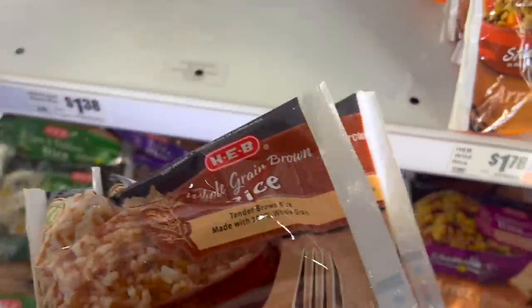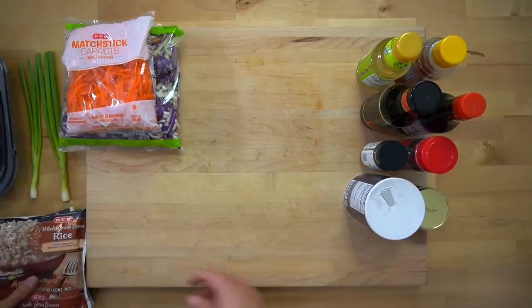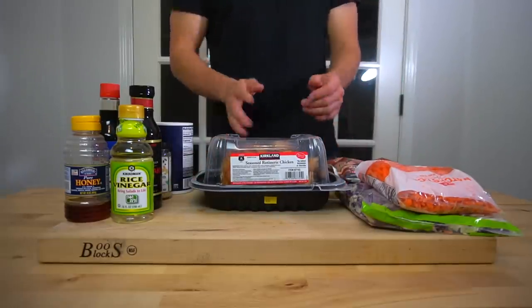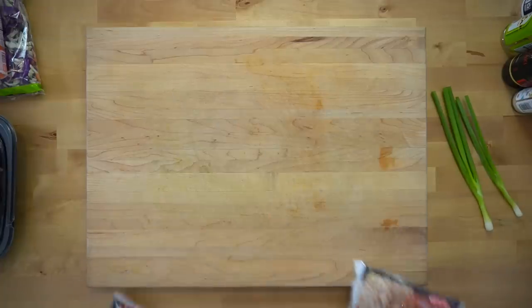This meal should only take you 20 minutes, give or take, to throw together, so get all of your ingredients out and get ready before you start. Take 20 ounces or 568 grams of frozen rice and cook it according to its packaging in the microwave.